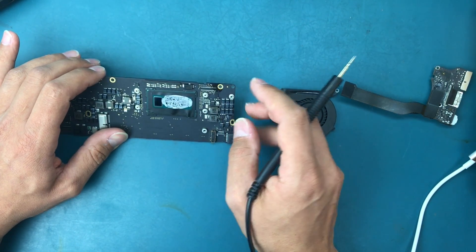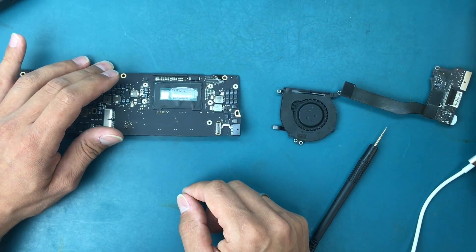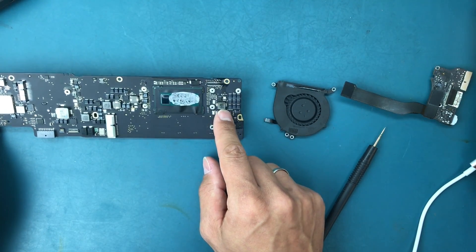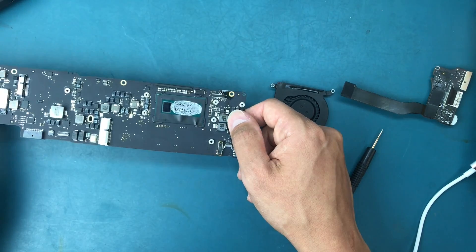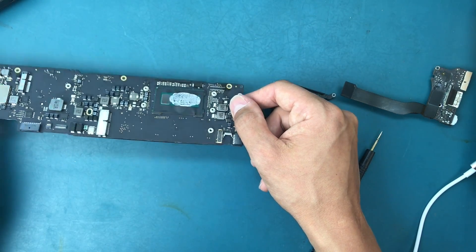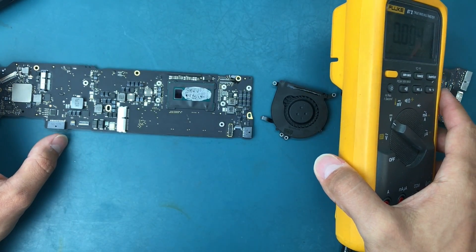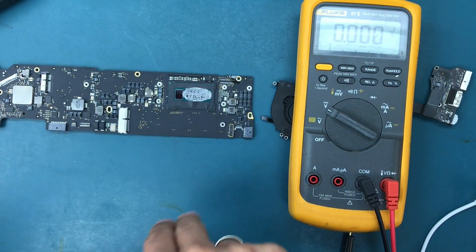That's it - at least we've pinpointed the short in a matter of about four to five minutes. We removed the chip, nothing is heating up anymore, but the chip is still in a dead short to ground. So that completes this video. Thanks for watching, stay tuned, and please subscribe to our channel. Thank you, bye.